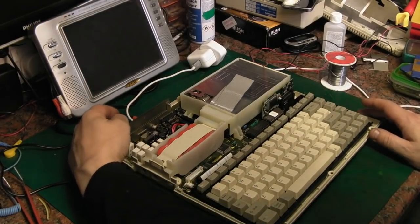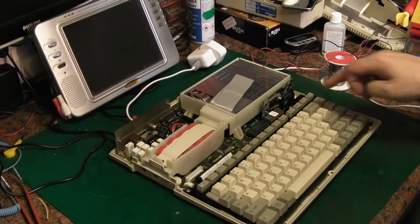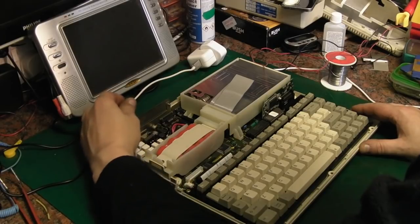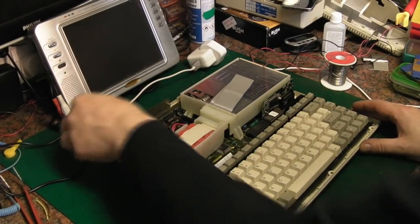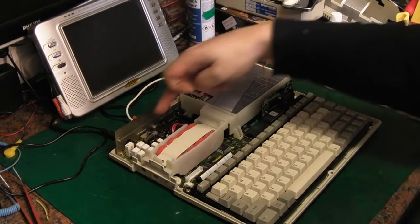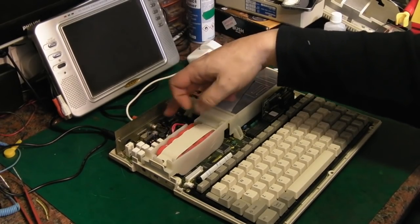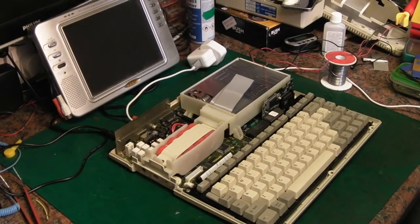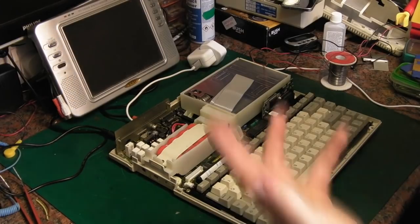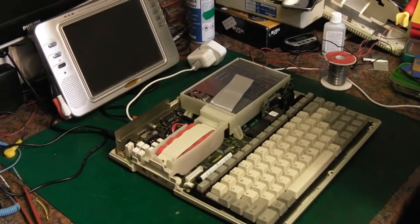I'll switch it on and give you a brief show of what it's actually doing. It's not doing it now — it's back to doing what it was doing before. Basically, I had it running for about 10 or 15 minutes and I started getting the smell of rotten fish. And we all know what that means. The electrolytic capacitors in the DC to DC converter here, which handles powering the computer, charging, and everything — they are leaky as hell.